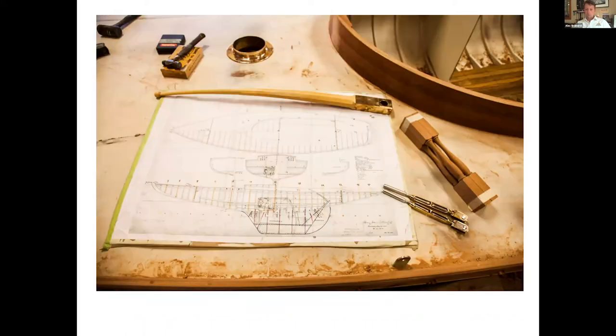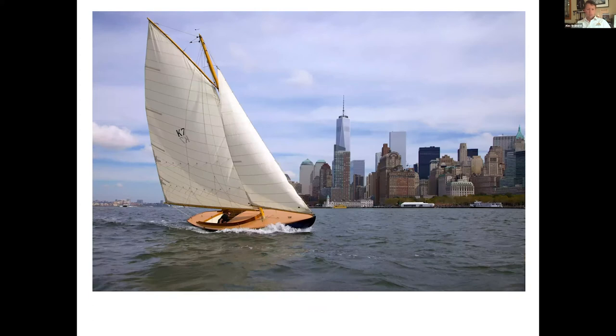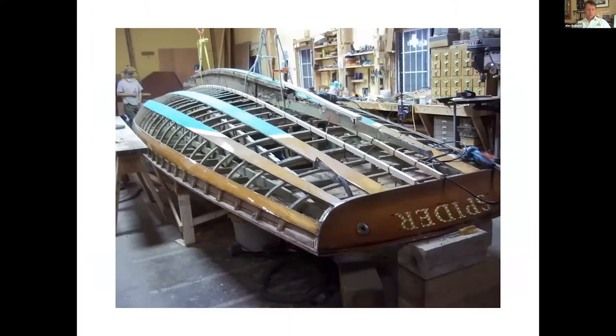A lot of the boats that we work on are restorations of classics, new replicas of classics. We work with a lot of designs — Herreshoff boats, Crown & Shield, Sparkman & Stephens, Alden. A lot of the boats we do are smaller day sailors. This is a 29-footer that we'll talk more about a little bit later, sailing down in New York City.